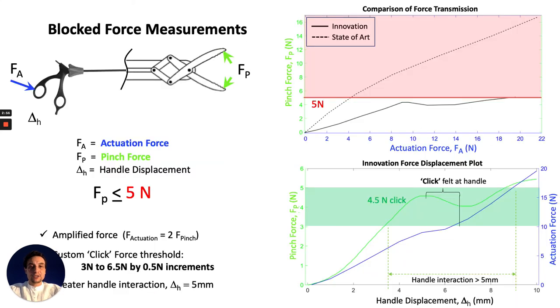Our research has mapped the stiffness characteristics of this multi-modal mechanism to demonstrate that its properties may prevent and create awareness of hazardous forces through buckling and intentional contact. Comparison plots show a constant force slope and a negative stiffness profile that generates a click, then regains its ability to transmit force.